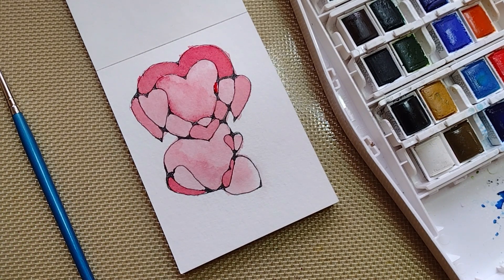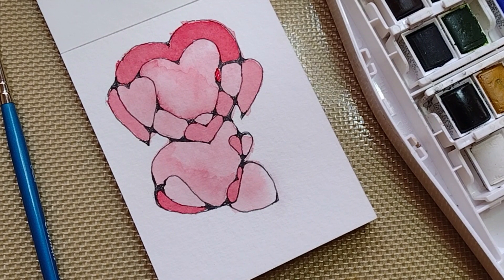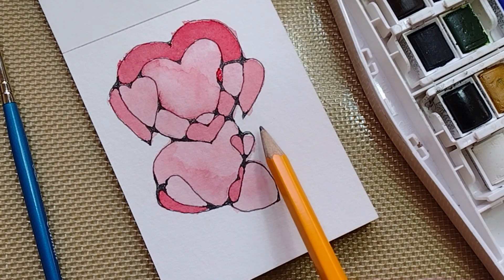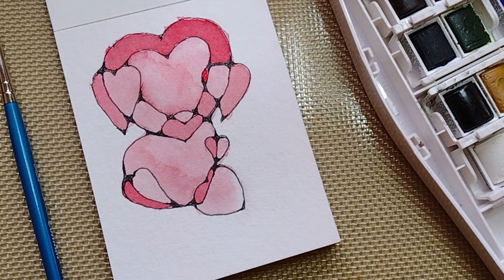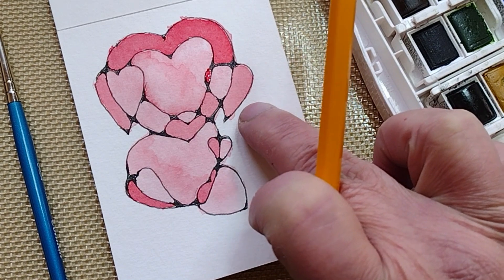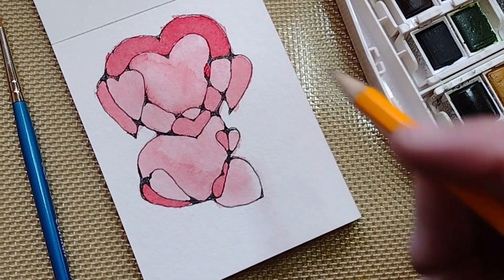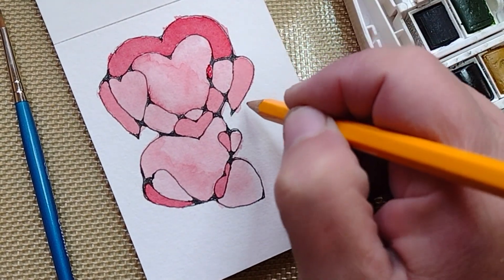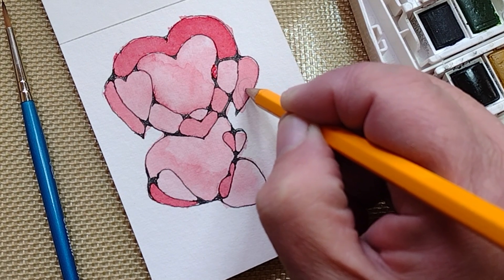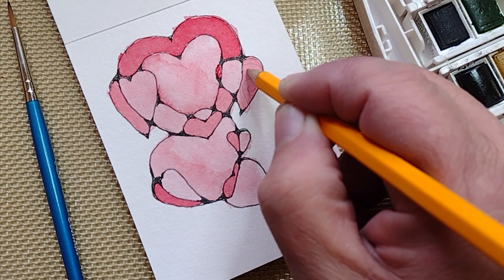I'm going to let it dry a bit and I'll be back. As you can see, I went over the line here. What you can do is either ignore it, try to wet it again and lift it out, or you can incorporate it into your design. So I'm going to incorporate it and see how it goes.